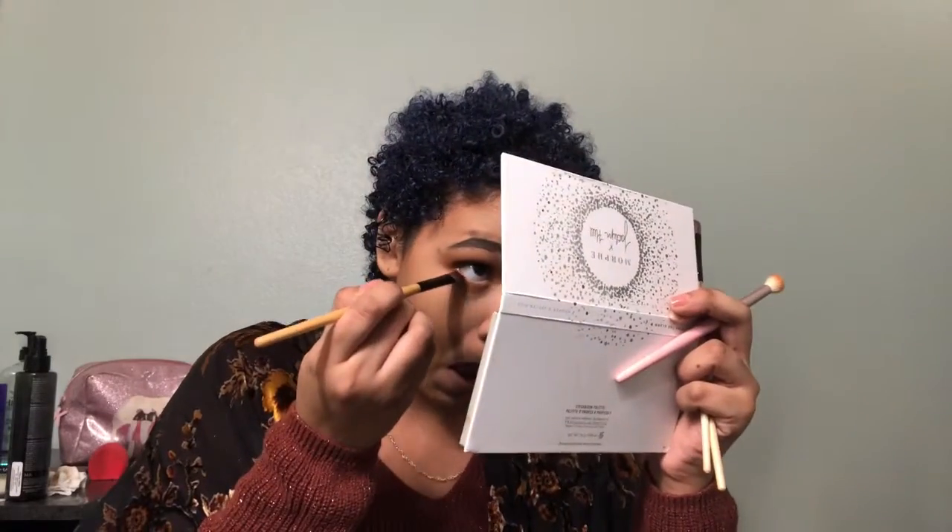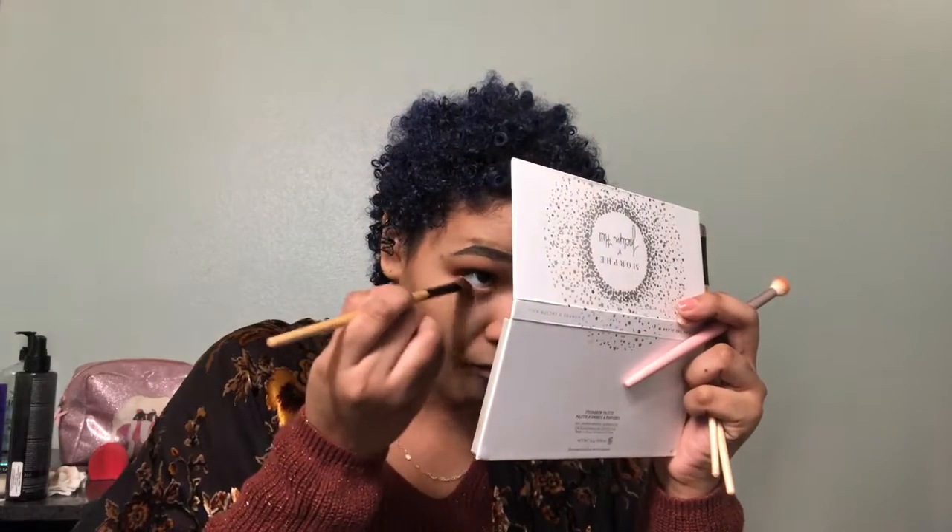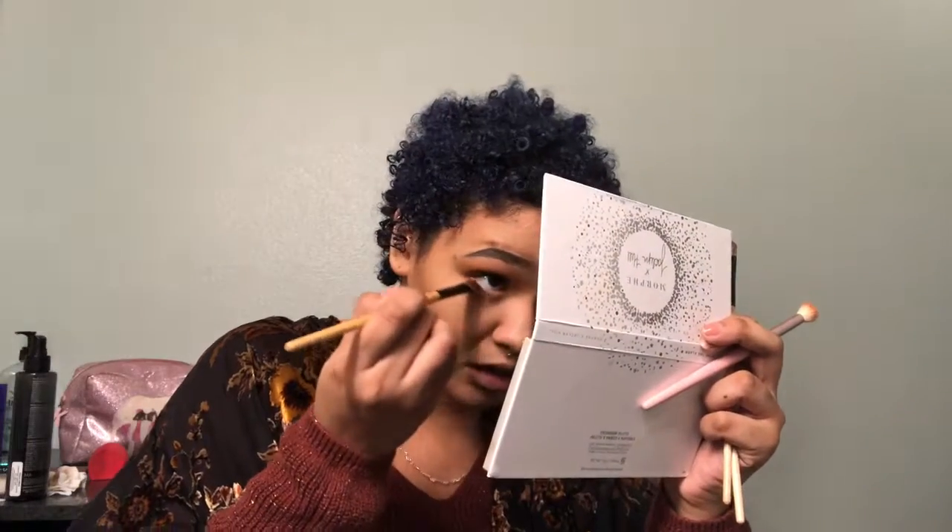Now that I have really nothing left on the brush, I'm going to start dragging it down and blending it out. Then I'm going to go back in with that same brush I used to apply Secret and apply that color closer to my lash line, stopping right in the middle of my lower lash line and not going all the way towards the inner corner.